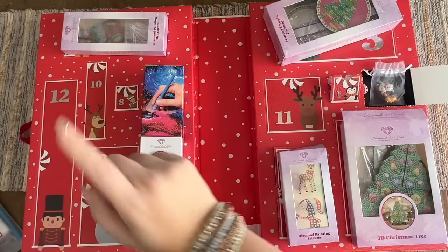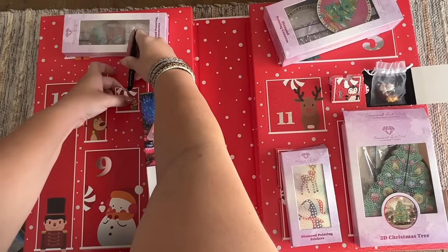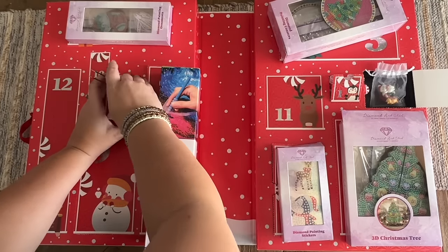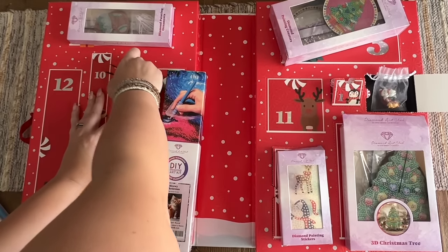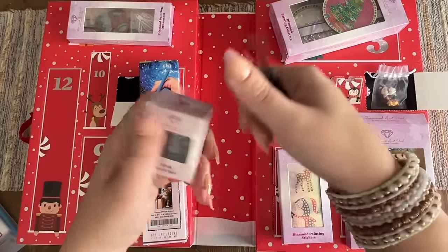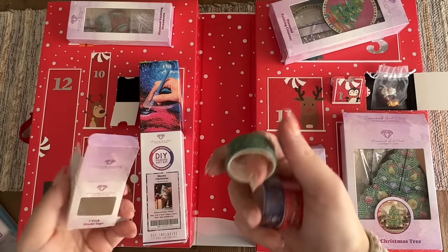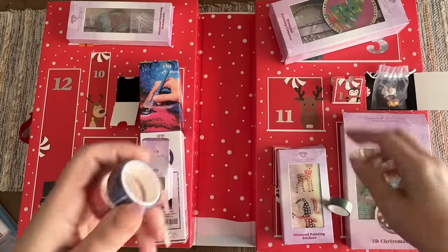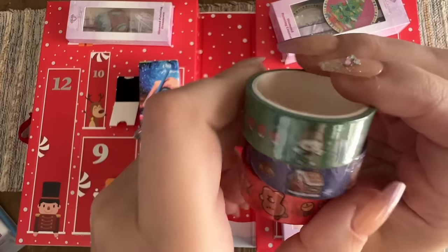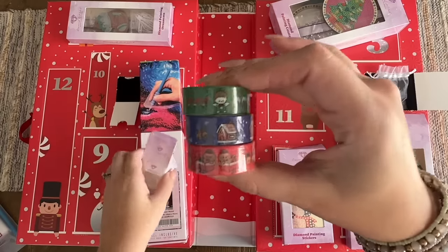Door number eight is a small one — and it's holiday washi tape! A few rolls of holiday washi tape, which is so fun. I'm a sucker for washi tape; if you want to see videos on what I use washi tape for with diamond painting, I'll link those below. The rolls aren't very thick but they are really cute — super super cute. A really cute set of holiday washi tape.